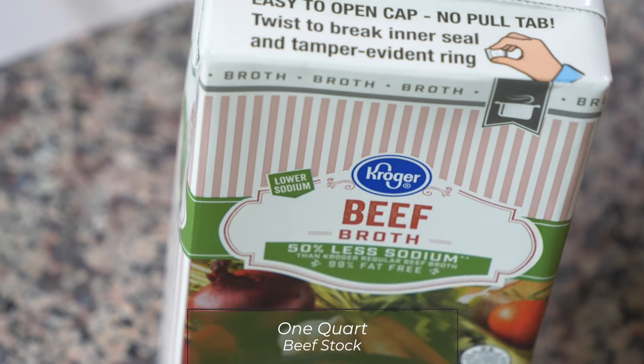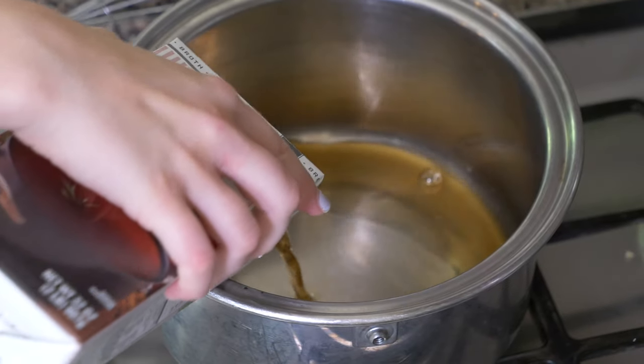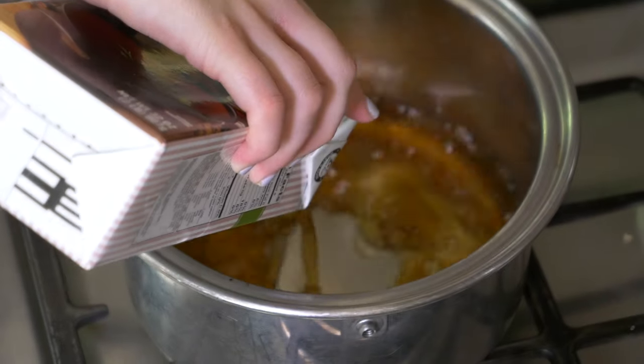To make this pap it's really easy — there's only two ingredients. The first ingredient is one quart of beef stock. I'm just going to pour this into my pan here and we're going to bring it to a boil.